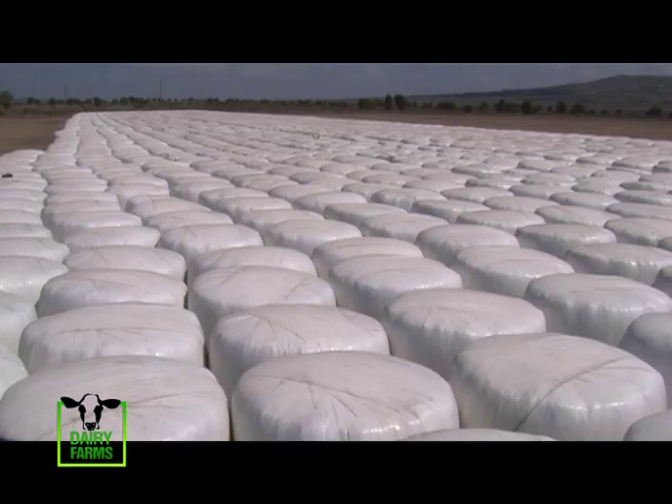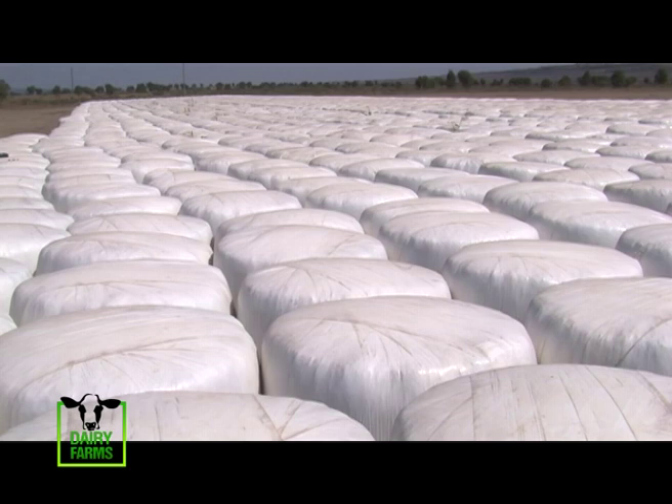We don't use any molasses in our sorghum. The sugars in the stems of the forage sorghum are enough to help in the ensiling process. So after wilting, we come in with a baler and make bales of around 600 to 700 kilograms. A cow will always feed around 20 kilograms of forage per day, so if you have a 600-kilogram bale, that's one bale per cow per month — you can feed one cow for a whole month.